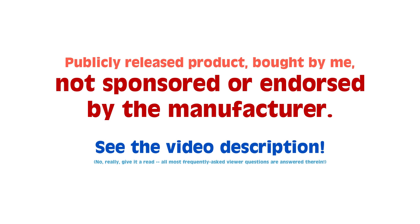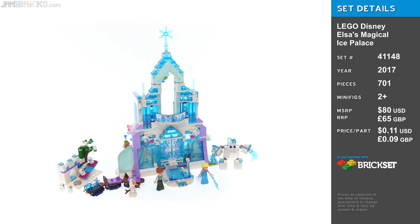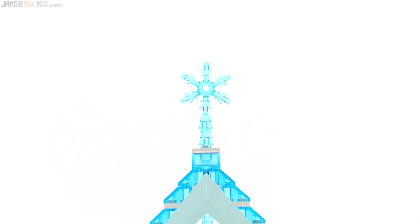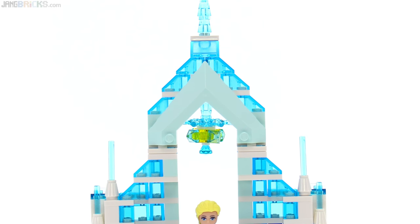Hey everyone, this is Elsa's Magical Ice Palace. It is essentially a sequel to 2015's top-selling LEGO set, Elsa's Sparkling Ice Castle. This one costs about twice as much as the previous one, but it's not twice as large.